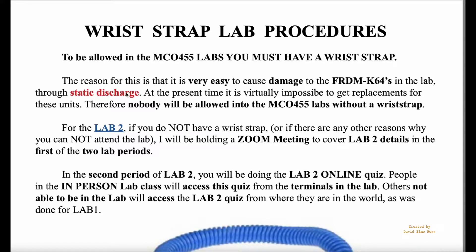If you want to click here, it will take you to a video to show you how static discharge is a problem.